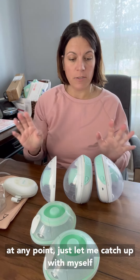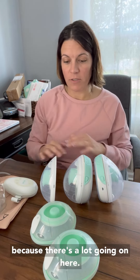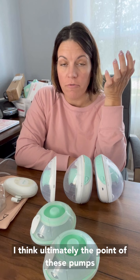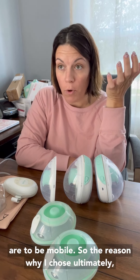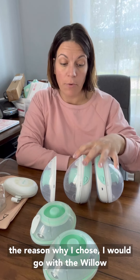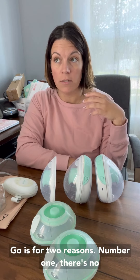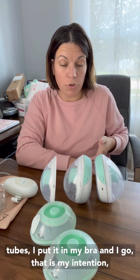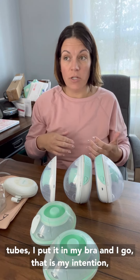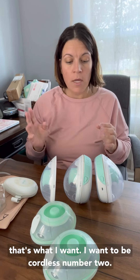If I get tongue-tied at any point, just let me catch up with myself because there's a lot going on here. I think ultimately the point of these pumps is to be mobile. The reason why I chose the Willow Go is for two reasons. Number one, there's no tubes — I put it in my bra and I go. That is my intention. I want to be cordless.